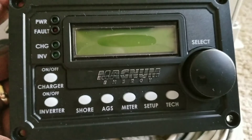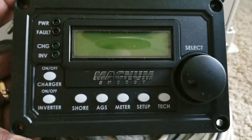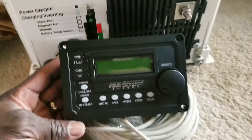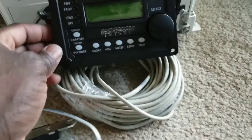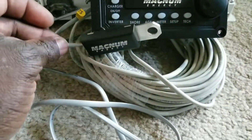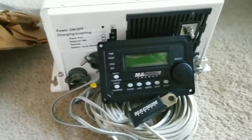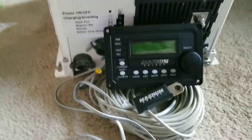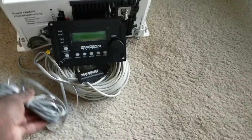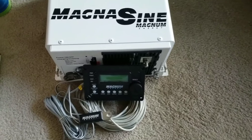The controller remote is a really portable system. It has the same RJ12 connector — plug it in, snap, snap, snap, easily connected. This is awesome. If you're looking for something heavy-duty, robust, and big-time that can take all kinds of loads, the Magnum can give you all that. Right here from Minnesota, JW Solar USA — this is how we're going to start this project.